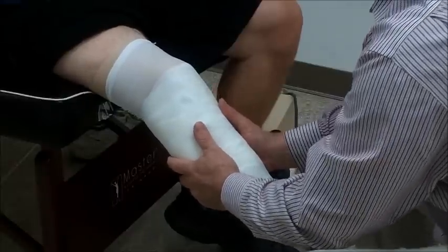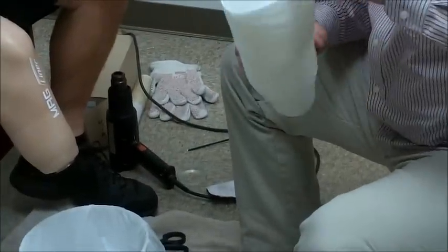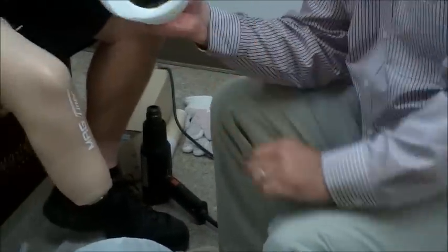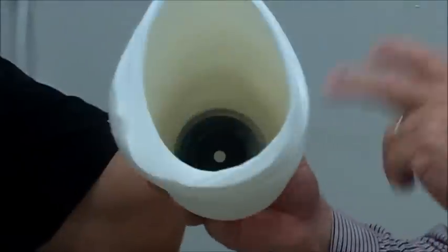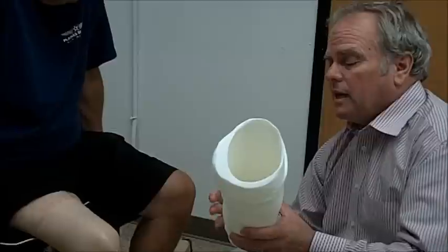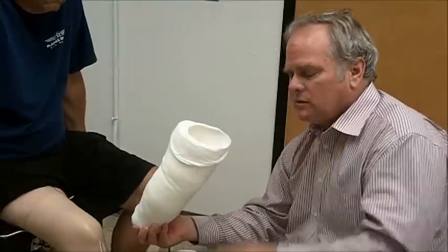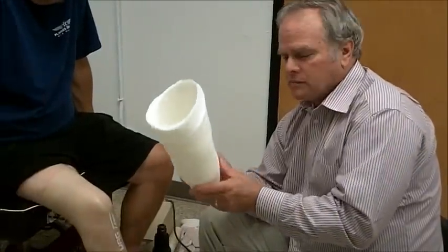So relax your leg. Inside of here — let's see if I can roll this out and show you — is the dummy. I could fill this right now and say we're good to go. What I could do is leave the dummy in there when I fill it, or I can take the dummy out and do it that way. If you're going to fill it and leave the dummy in, take the silicone out so that your model comes all the way out and has all that flare built into it for your laminating.